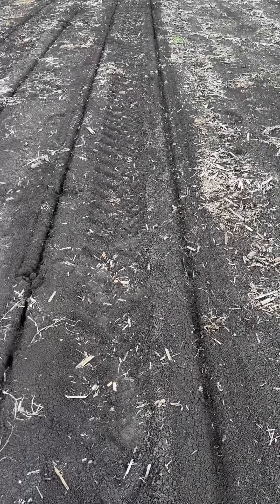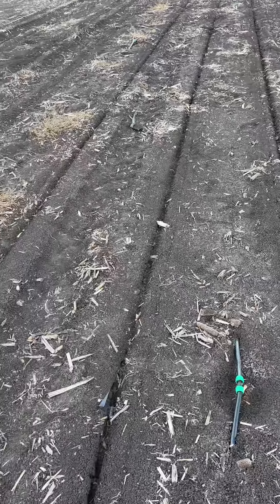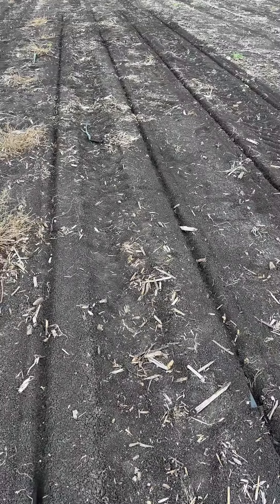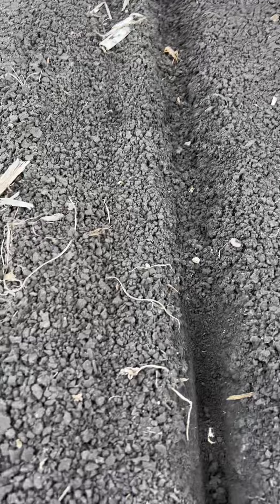We've pulled the press wheels up so we could have a look at the furrow wall formation — whether it was going to crumble in or whether it was too firm. We've had no press wheel pressure at all and we've got seed firmers on.